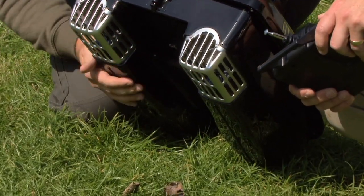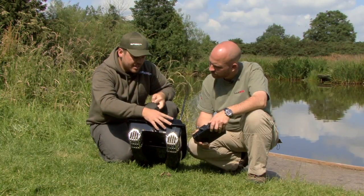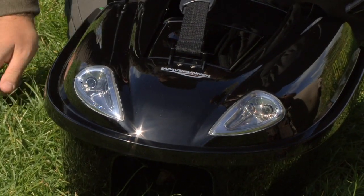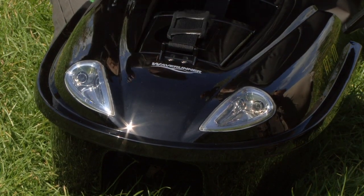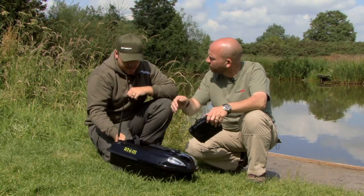It's got two nice weed guards here to keep the weed from getting trapped in there. There are lights at the rear and at the front — nice big headlights for when you're bringing the boat back. They can be turned on and off by the handset as well, so you can use it at night. It's really visible at long ranges, and the LEDs on the back give you a sense of where it's going when you send it out.